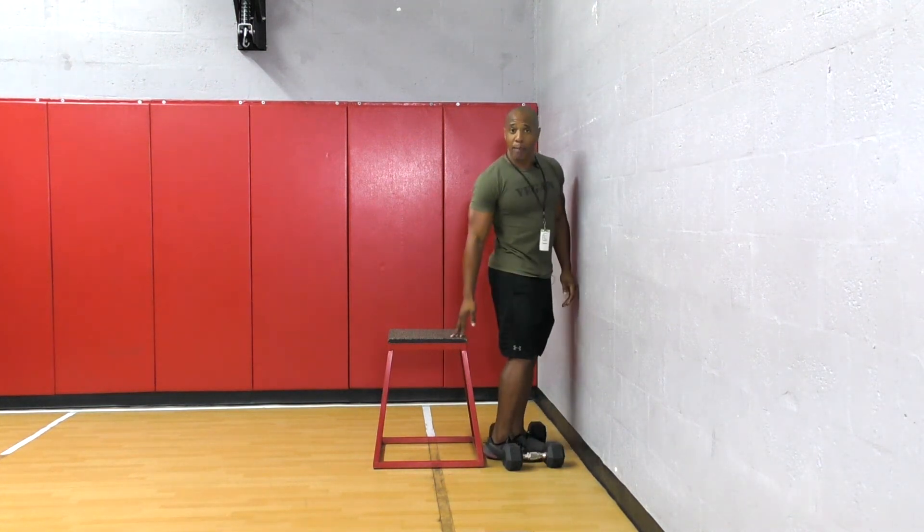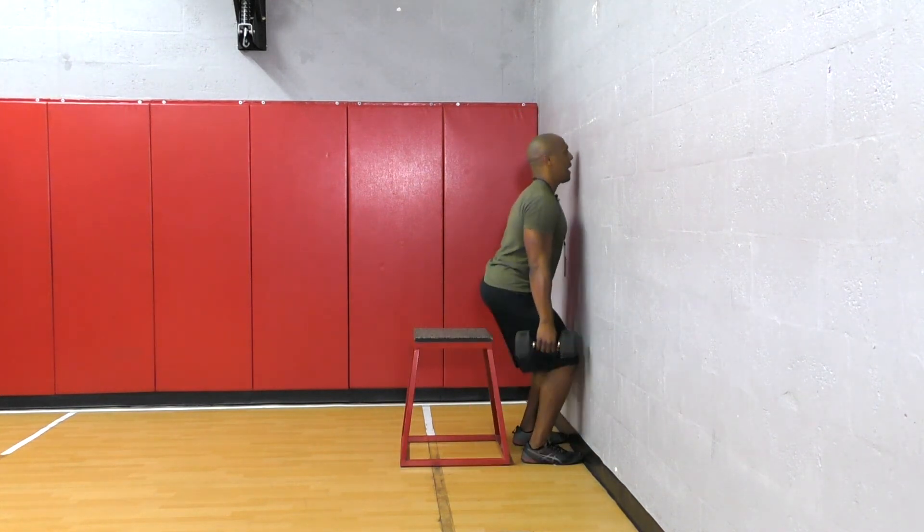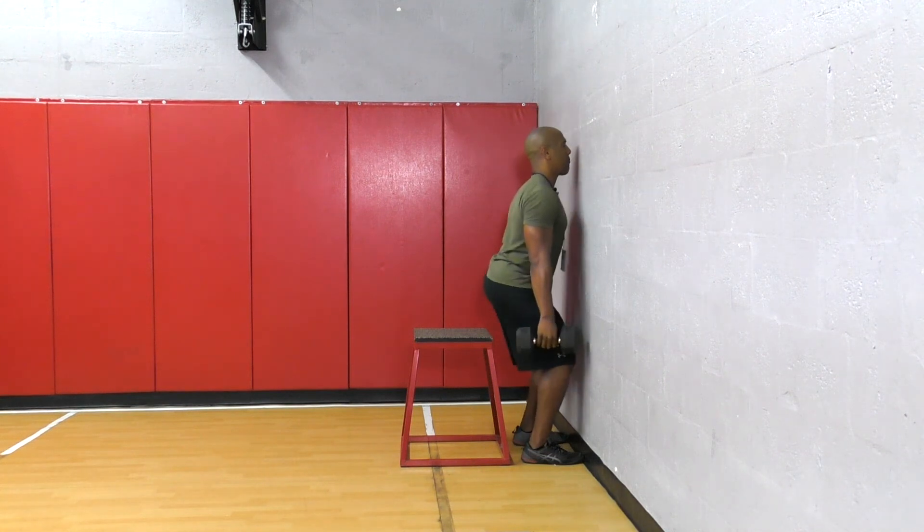the box is going to catch me. So if you're by yourself, go ahead and get a box so it can assist you. Once you come down, you want your butt to touch the box and then you want to come right back up.